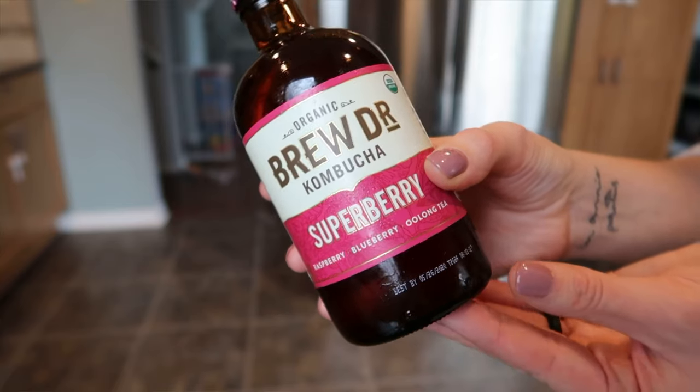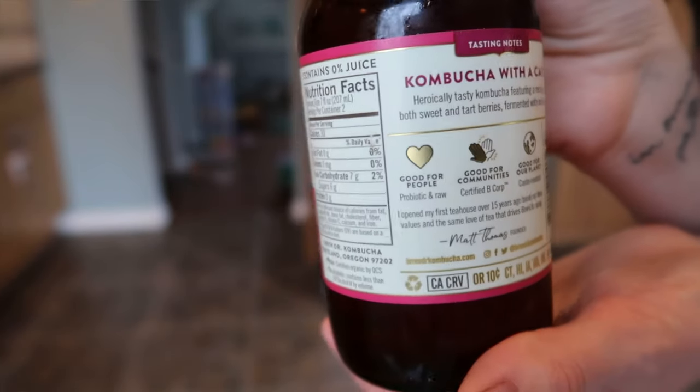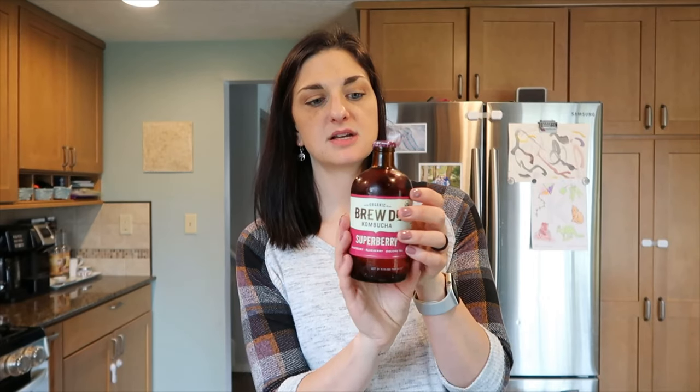My next item is the Organic Brew Doctor Kombucha. If you're into kombucha, this is so good. It's fairly low in sugar — this is the Superberry. I know they have a ginger one too. In the whole jar there's 12 grams of sugar and 60 calories. You can have the whole bottle for three smart points, or half of it for two. It's really good for your gut and a great substitution if you're in a social situation where you want something to sip on. It's fermented oolong tea, so it does have some alcohol in it.